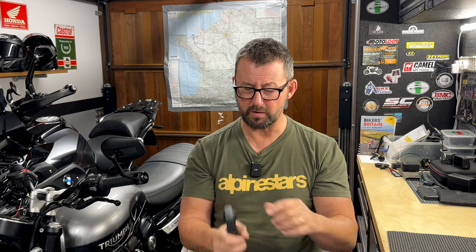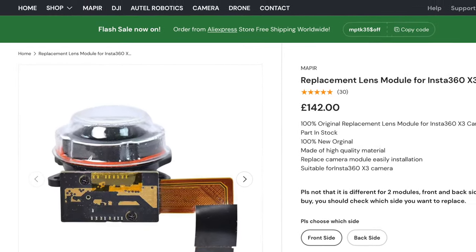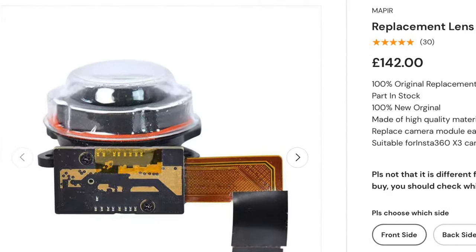I've already looked on YouTube — there's a chap, and I'll put a link in the description below, who I've corresponded with. He had a similar kind of issue and replaced the camera module. I think his problem was to do with the lens, but he went the full hog and replaced one of the camera modules, which comes with the lens attached. He sourced it via AliExpress from a company called MPUTEK, or something like that — I'll put a link in the description below.